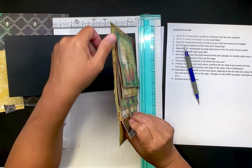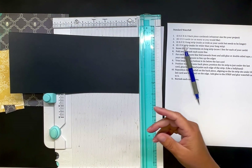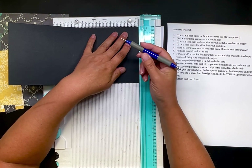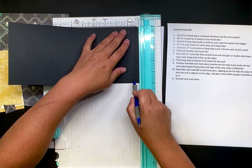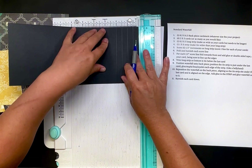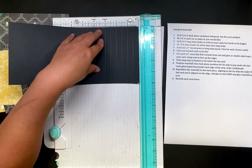So I'm going to score half-inch increments. I have six cards so I'm just going to make six score lines every half inch: half, one, one and a half, two, two and a half, and three. One, two, three, four, five, six — that gives me six score lines, which is how many cards I have.